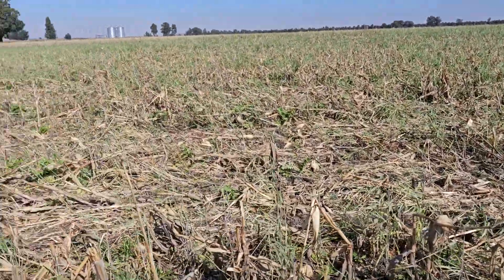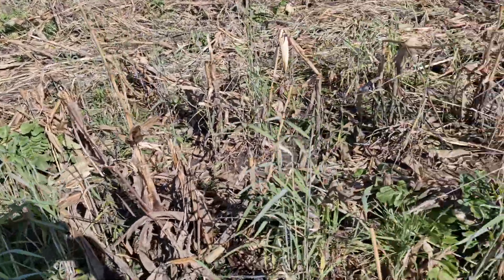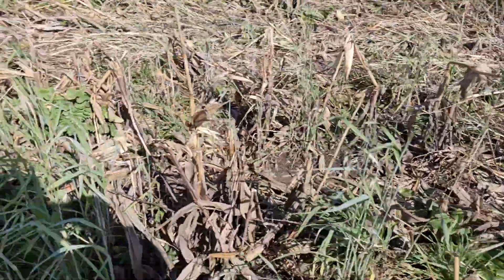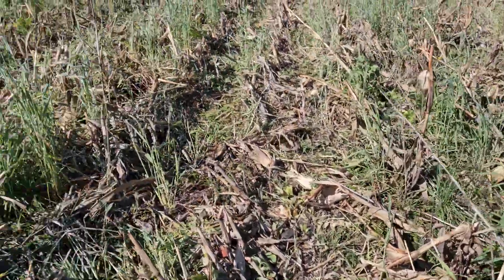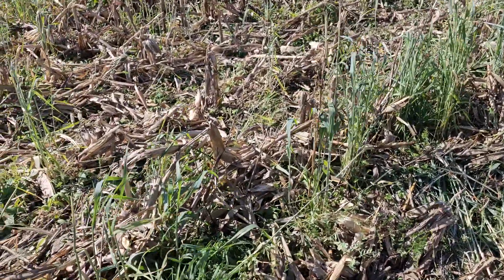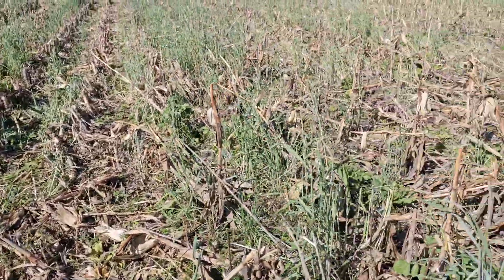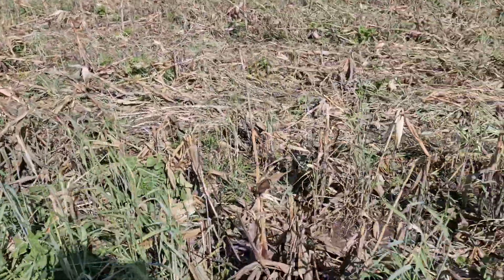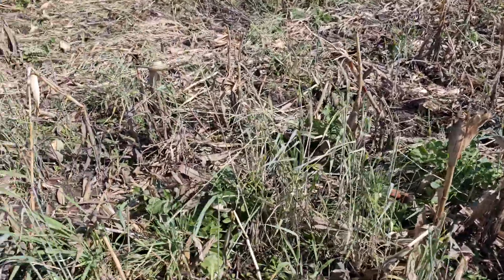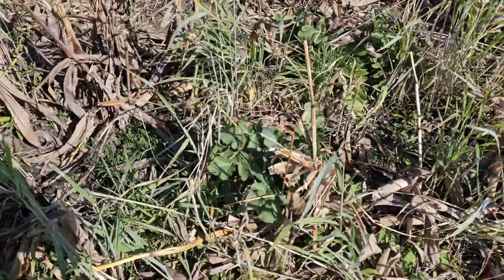All the rye, oats, radishes, and some of the legumes came through, but still some of the other cover crops that were in the mix I don't think made it. We did get a rain two or three days after we aerially seeded it. I don't know if the seed-to-soil contact was enough for some of the others. So yeah, there's some decent radishes.